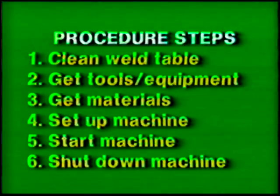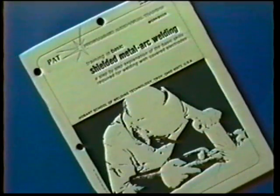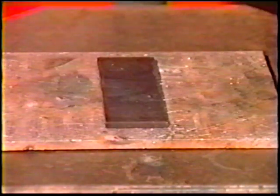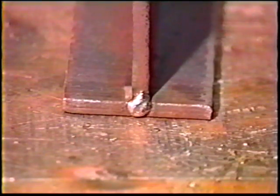Follow the general procedure steps. Use proper protective clothing, tools, and eye protection. The materials and power source settings for this exercise are listed in your workbook. Position the plates on the table to form a T-joint, hold them firmly together, and make strong tack welds at each end to hold the plates together while welding.